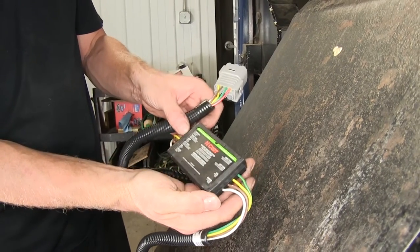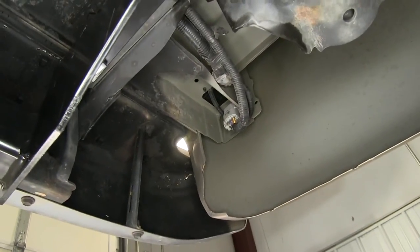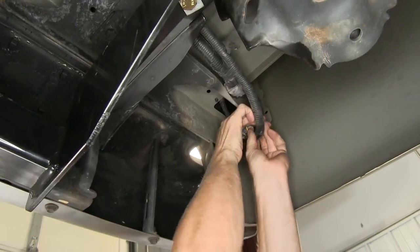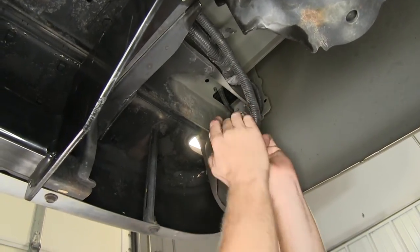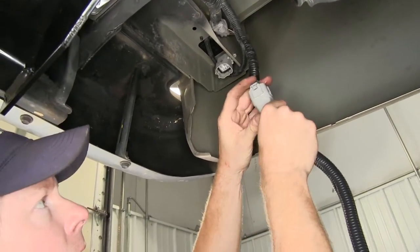Now for the second part of our harness, which will go underneath the truck. We're going to look straight up underneath the driver's side in the corner of the bed. We see this large connector right here. We'll go ahead and pull it apart — there's a small tab that you push in and pull it out from the cap. Then we'll plug these two back together: our new harness with this plug.